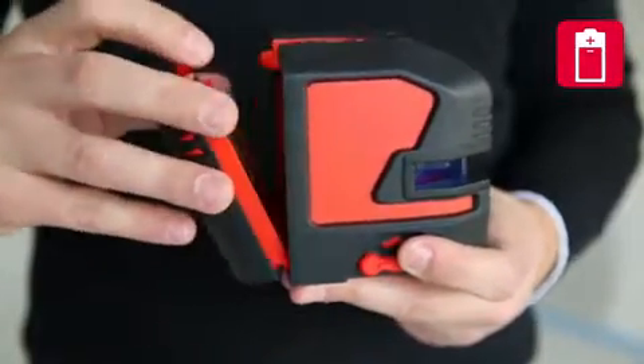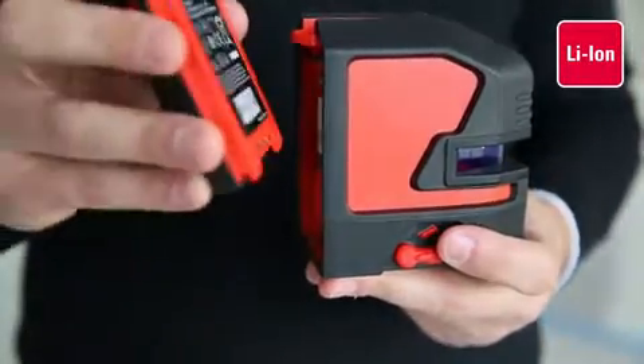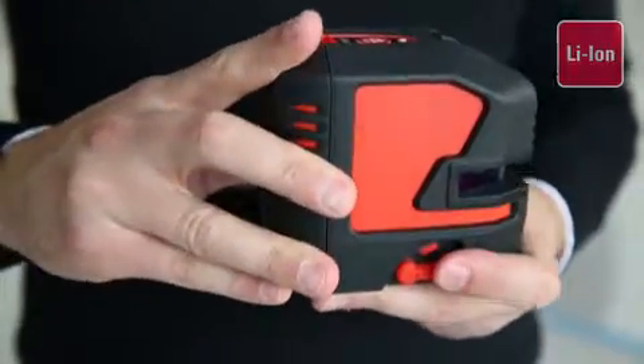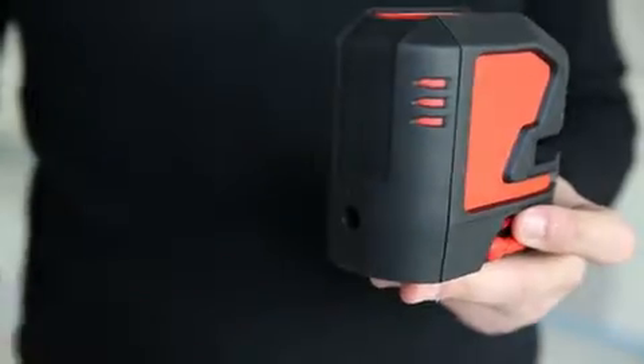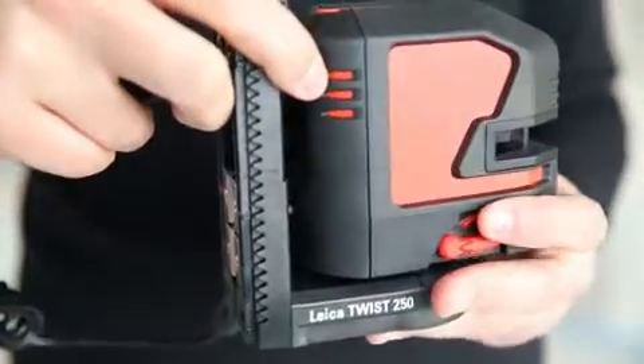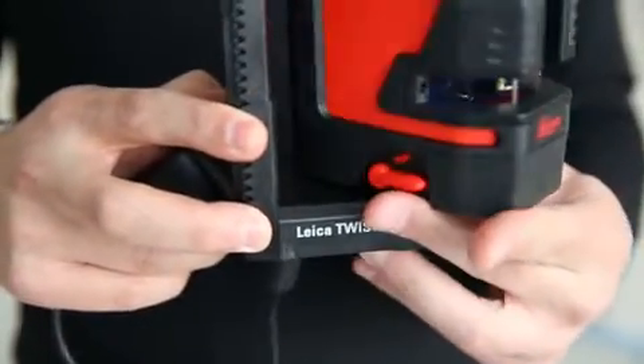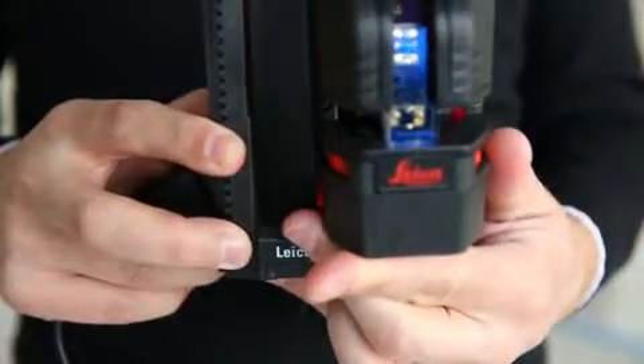You can power your laser by using alkaline batteries, rechargeable lithium-ion batteries, or simply its charger. Depending on the laser mode, you can power the Leica Lino for up to 44 hours on one charge. This brand new triple power concept ensures an uninterrupted workflow — charging and working at the same time is no problem.